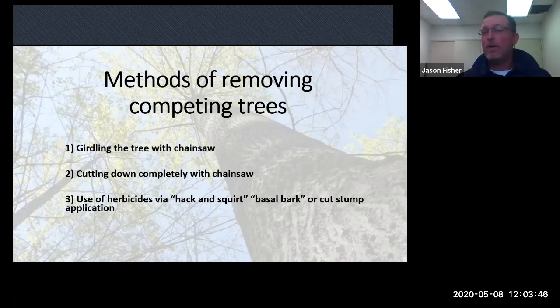How do you remove trees? There are three options, each with pros and cons. First is girdling the tree — you saw into the bark in a circle all the way around, cutting off sap flow, and you may do that twice. The second option is cutting the tree completely down with a chainsaw. Option three is herbicides, which can be applied via hack and squirt, basal bark, or cut stump methods.